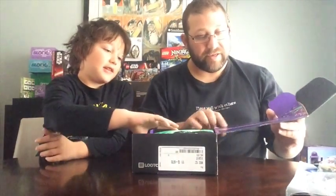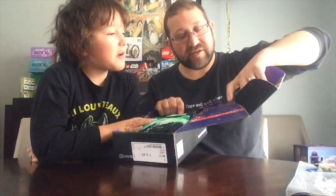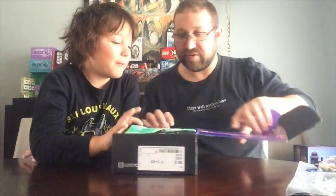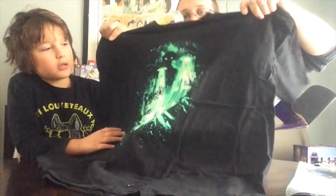Well, right off the bat, it says Invasion up here. So I think I have a big idea of what this is about. Alright, well let's look at the t-shirt. I like t-shirts. T-shirts are good.